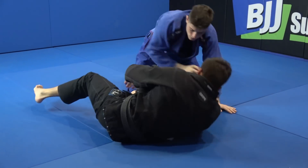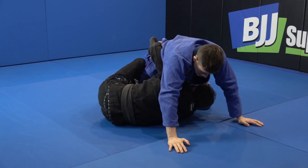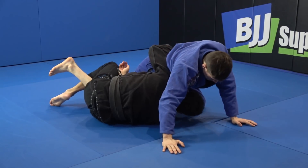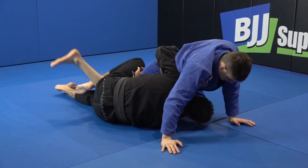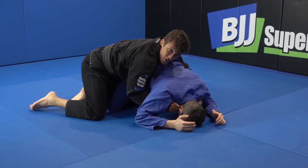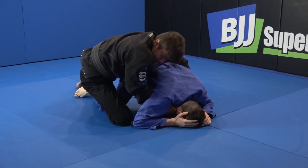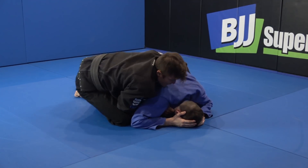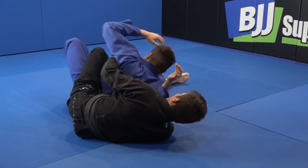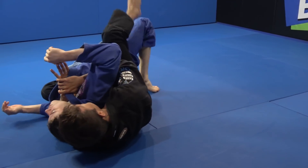One more time. Switch the heels, control, arm in. Try, try, but he has a good base. Now I just take the back control, but I like to grab the lapel here, over here. When I have this, I just switch to this control. Now I can sit and kick at the same time — the other leg — extending my leg here. Sit back, both hooks.